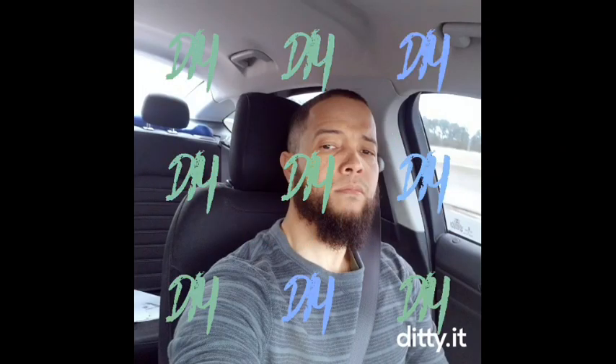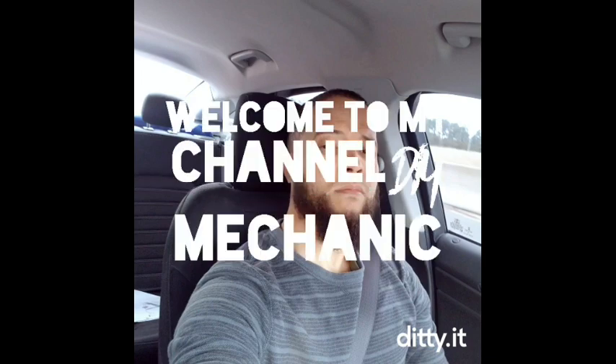Welcome to my channel. Alright, so to take this front door out,